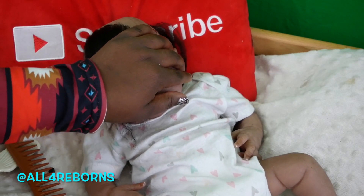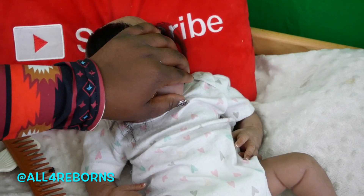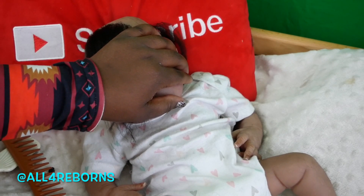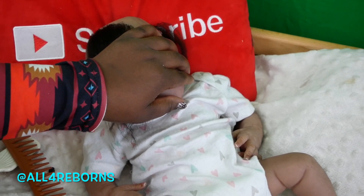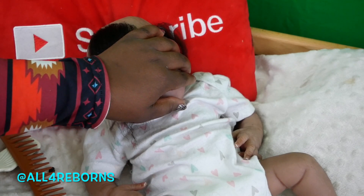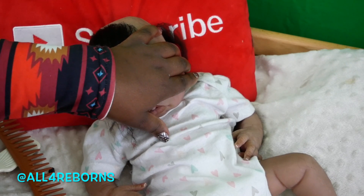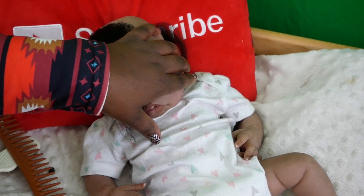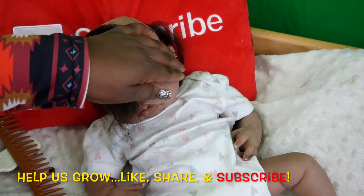Peace everybody, this is all for reborns and I've got your little niece Winter here with me. I'm doing this video because I want to give you guys an update on her hair. Winter looks a hot mess right now — she looks a little crazy because her hair is not done. I'm going to reveal the progress of where she is and show you how I'm going about rooting her hair and trim a little bit.